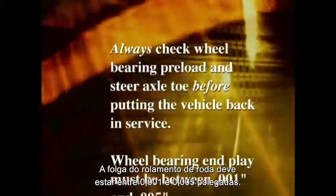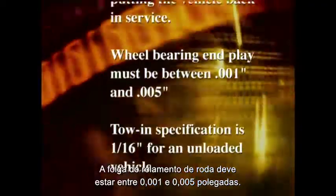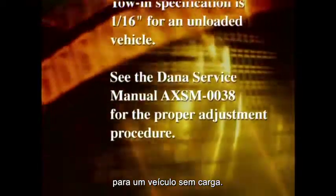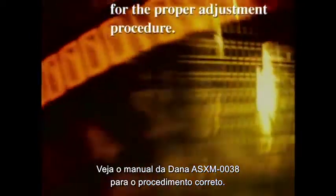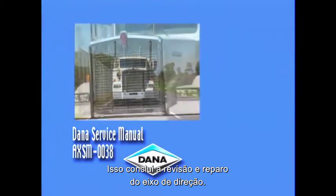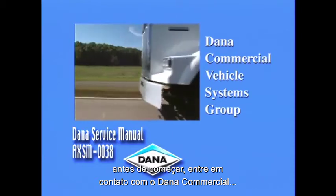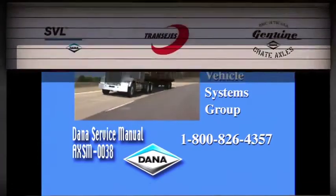Always check wheel bearing preload and steer axle toe before putting the vehicle back in service. Wheel bearing end play must be between 1 thousandths and 5 thousandths of an inch. Toe-in specification is 1/16th of an inch for an unloaded vehicle. See the Dana Service Manual AXSM0038 for the proper adjustment procedure. This concludes the steer axle overhaul and repair. If you need further information or have any questions before you begin, contact the Dana Commercial Vehicle Systems Group at 1-800-826-4357.